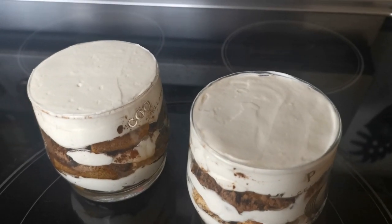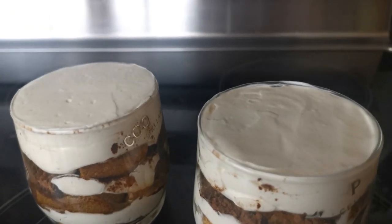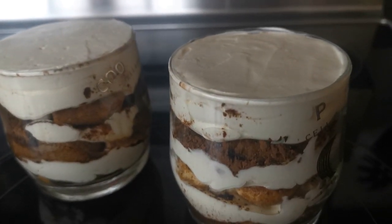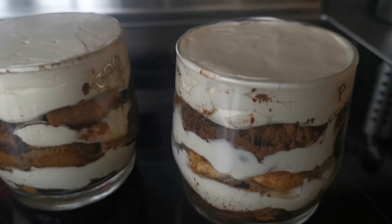Guys, we are done making our dessert — now I'm going to show you the final product. Look how flat and straight the top is — delicious! Look at the layers. I know it kind of looks messy but it's fine because it's delicious. Okay, so now for the taste test — I don't want to ruin my perfectly smoothed out top, but it's fine.